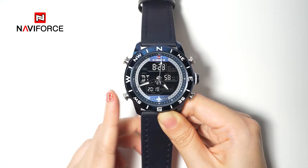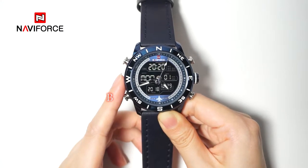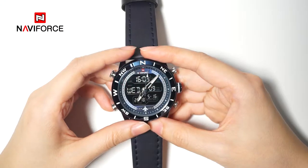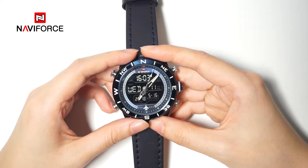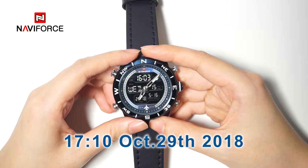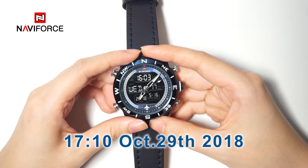Press button B to change your watch into the mode you want. Next, I will show you how to set the time — for example, 17:10 of October 29, 2018.